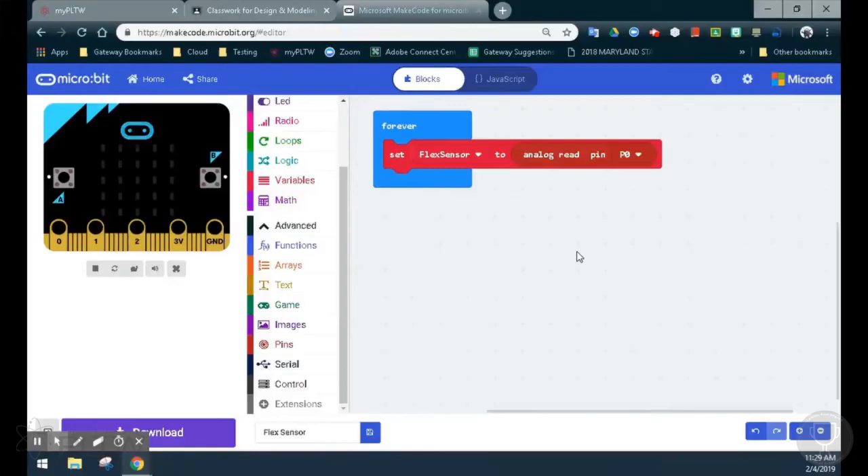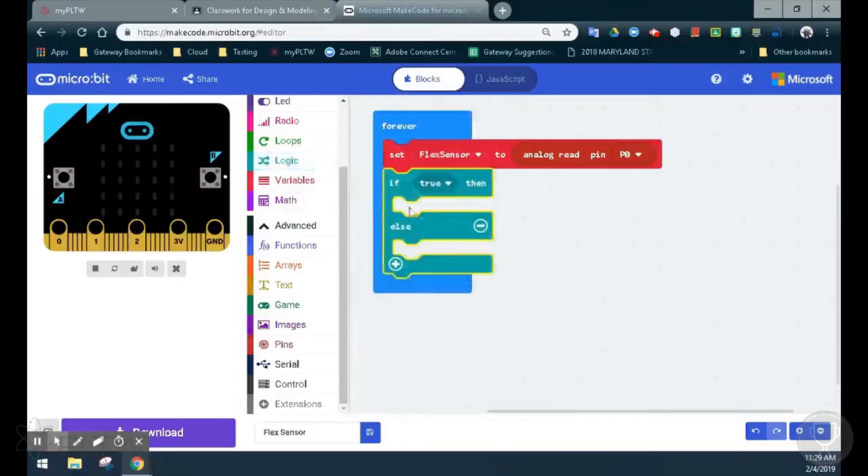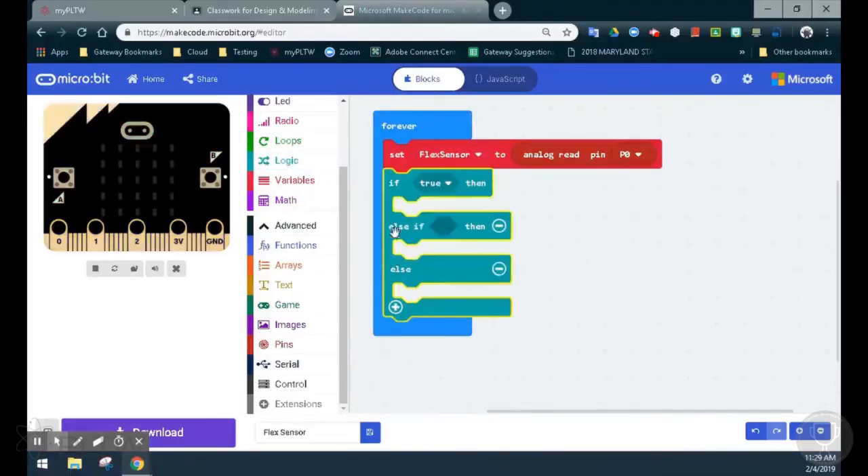There are several ways that we can do this program, but the easiest way is to identify an if, an else if, and an else statement. So we will select our logic drawer and select an if/else statement. By clicking on the plus sign below, that will add an additional else if statement for us.